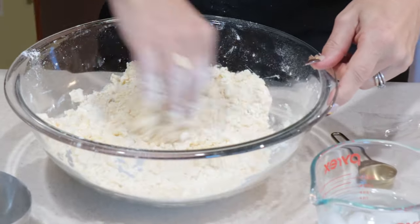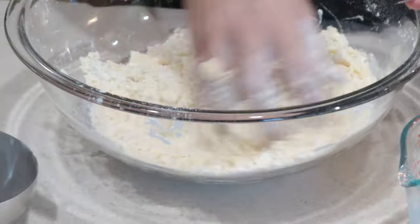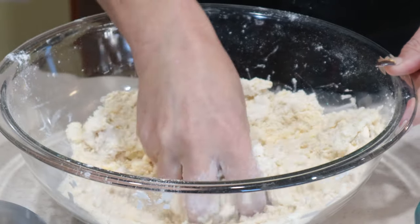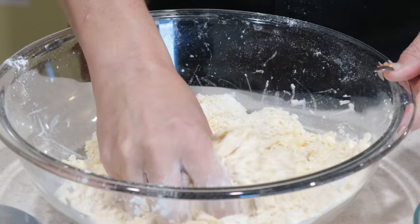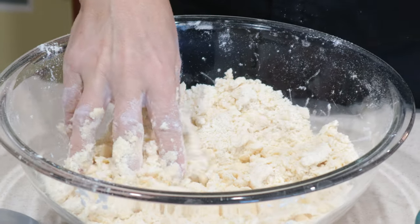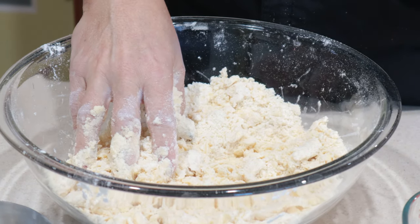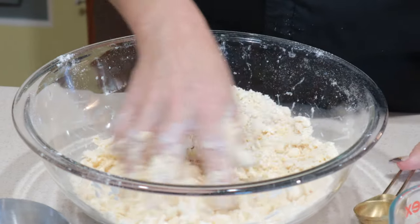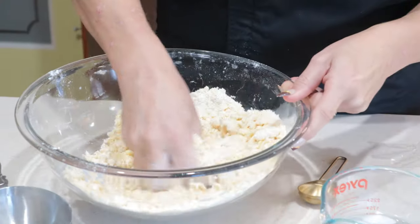I'm going to kind of gently swirl the flour over that water to get the water incorporated into the dough, just really gently with my fingers. You don't want to overwork the dough because if you do, it will become tough. So the less messing with it you can do, the better. I'm just checking to see if it's coming together, and if it's not, then I'm going to add a little more water, and I'm going to keep adding water until it's the right consistency.